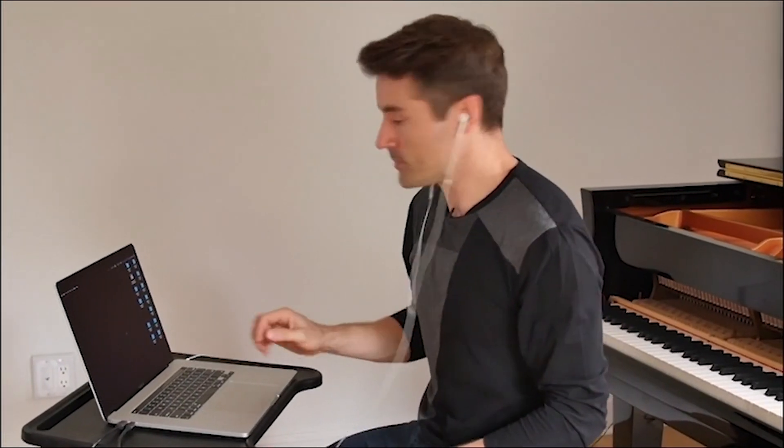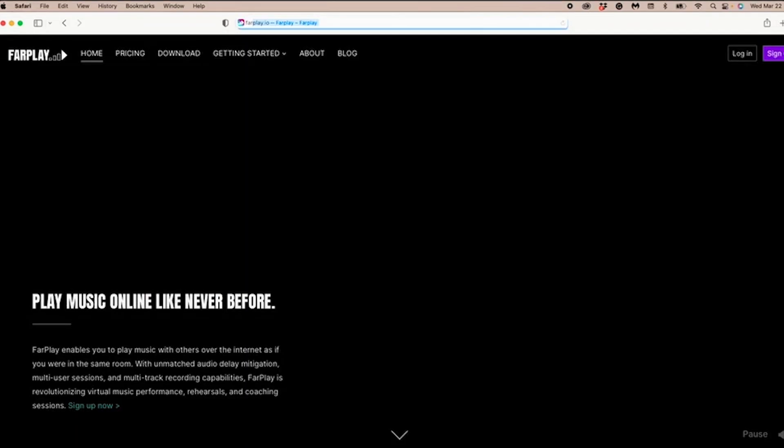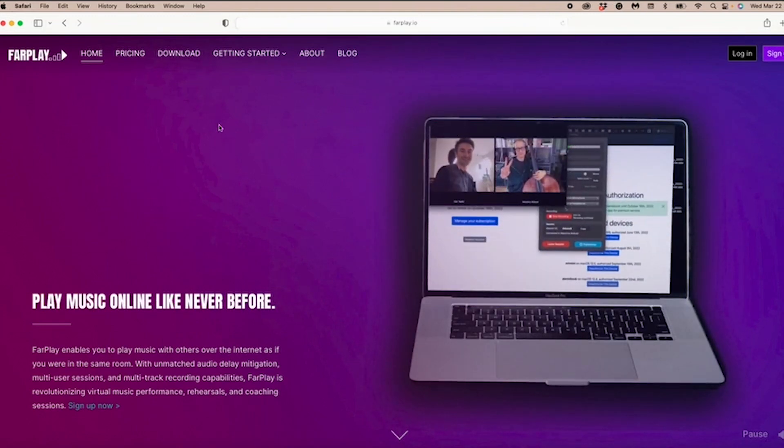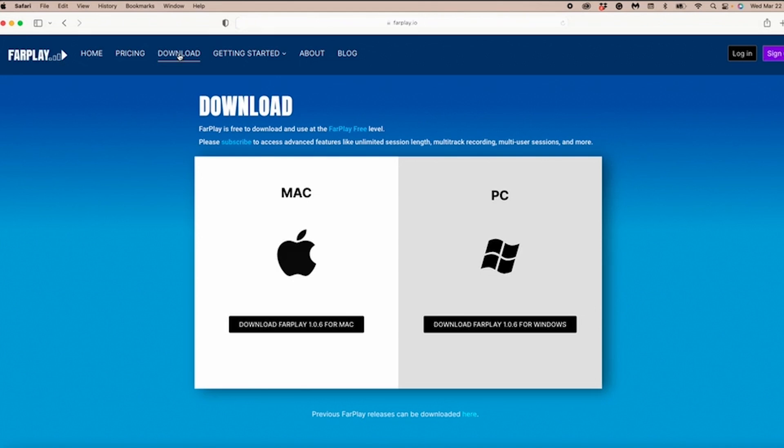If you have an external audio interface, like a Focusrite Scarlett or an Apogee Ensemble or any other kind of external interface, that'll work really great with FarPlay as well. But for now I just want to show you this very simplest example of using earbuds. We're simply going to download FarPlay from the farplay.io website. I'm going to go to farplay.io in my web browser, hit Download at the top, and since I'm on Mac, I'm going to hit Download FarPlay for Mac.